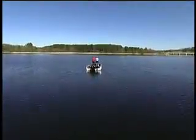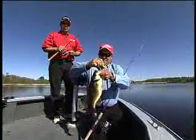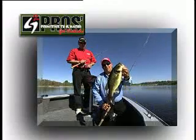So stay on the move and cover a lot of water. Pay special attention to points and inside turns along the weed line. When you locate these fish they'll be grouped up in one small area, so you'll catch more than just one. This is Scott and Marty Gorbigan inviting you to get outside.